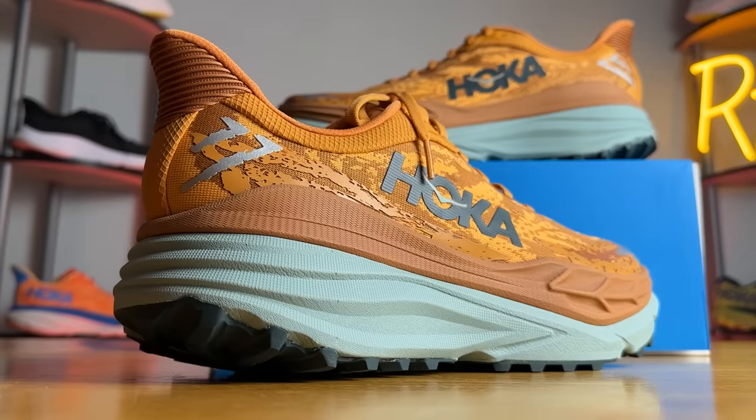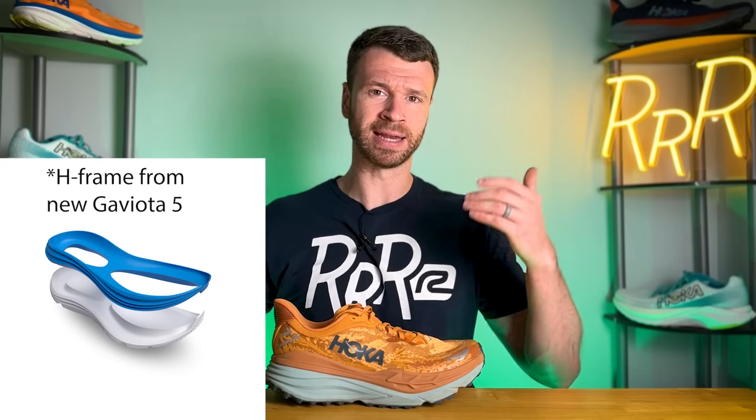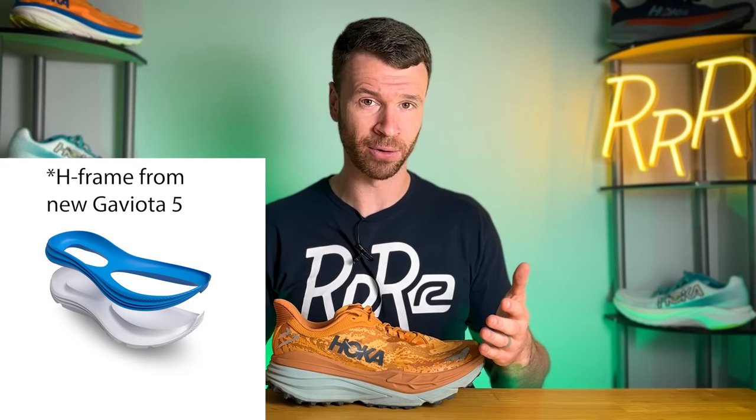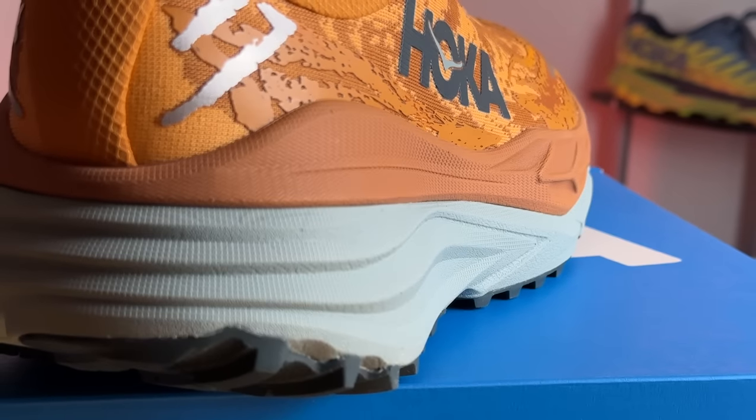Let's talk about this massive 42-millimeter midsole. This is a stability running shoe and Hoka is changing their stability technology. They used to use a J-frame — seen on the Arahi and the Gaviota — where more dense foam on the medial side comes partway up the lateral side, creating a J-shape to prevent rolling inwards. That has been changed this year to an H-frame. As the name implies, the support mechanism is now shaped like an H. I'll put a picture on screen so you can see what I'm talking about. Essentially, the top layer of orange foam is the H-frame and is a bit more dense, so as your foot sinks lower into the midsole it provides additional guidance and stability.